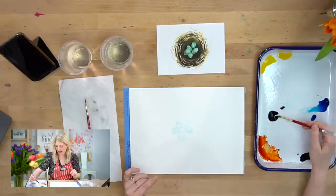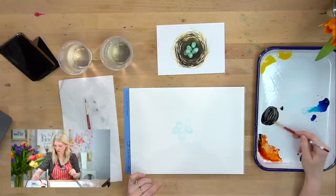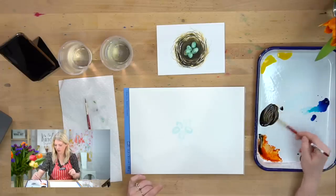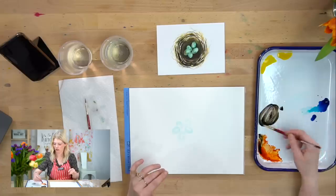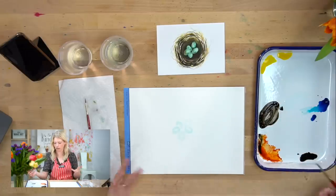Take a little bit of black and a little bit of tangerine and mix a really, really dark brown. Dark brown is just orange with black — it's just dark orange. You can also mix orange and blue.